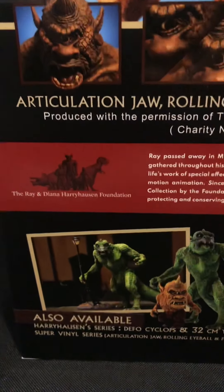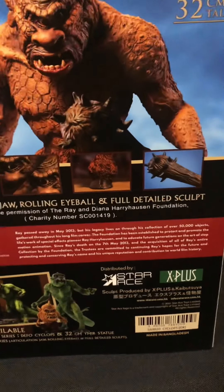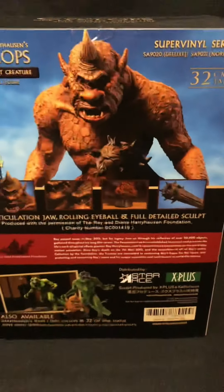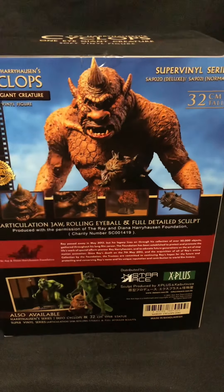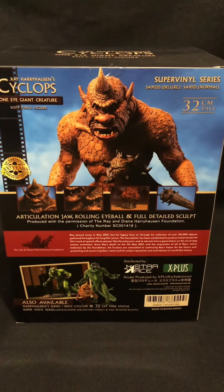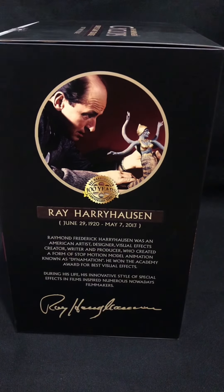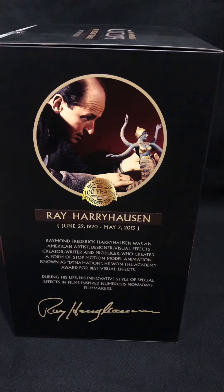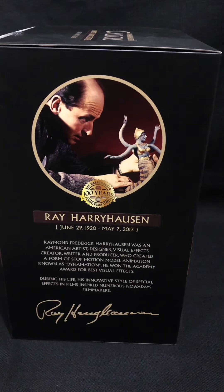I can't really remember. It's also available, and we've got the Star Ace NX Plus. I am going to review both of these guys next to each other after I review this, so that's going to be a fun video to make. On the other side we've got a bit of information about the legend himself — when he was born and when he died. Rest in peace.